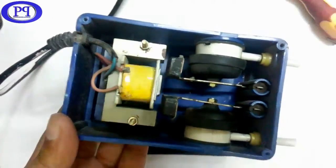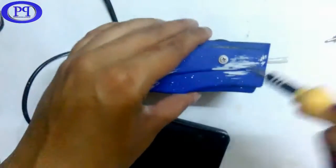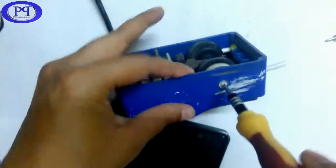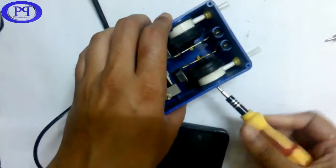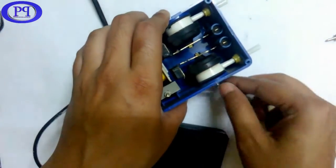That's the simple function of this aquarium air pump, but I am not satisfied. Let's move one step further and check the full functionality of the aquarium air pump — how it is changing the polarity and why the metallic strip is moving to and fro.